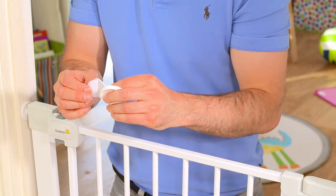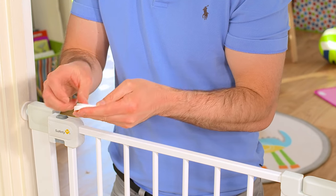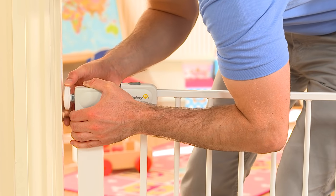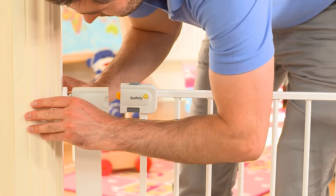When you are happy with the position, attach the wall cups to the opening using either the enclosed screws or double-sided sticky pads. Now adjust the spindles onto the wall cups until the gate securely fits the opening and the gap at the top closes.